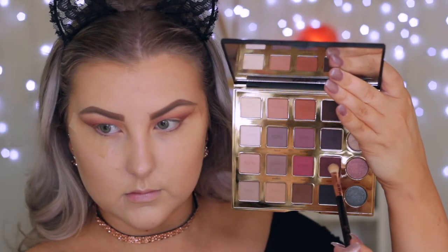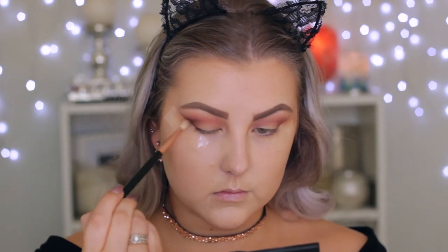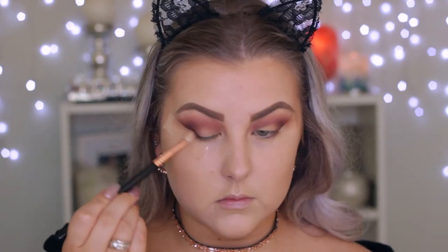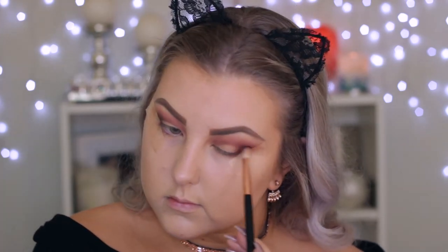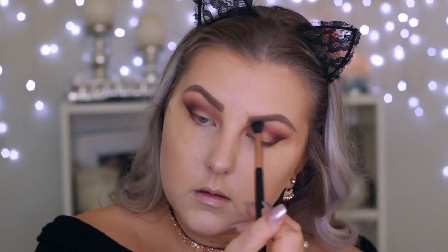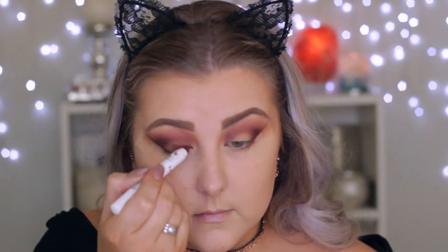Then I'm taking the shade next to it — a deep wine-berry kind of shade — using a Sigma E25 brush because it's more precise. I'm applying it in the outer corner and the crease, keeping it lower so it's very precisely in the crease, building up more color along the outer corner and a little on the lash line. Then I went back in with the Sigma E40 to make sure all the shades were blended.